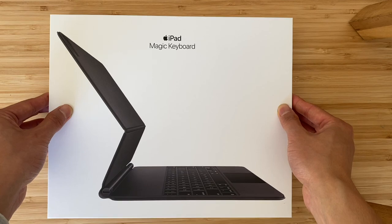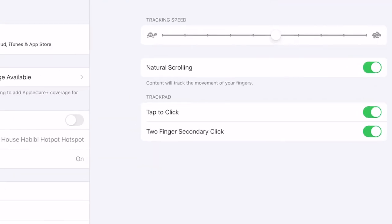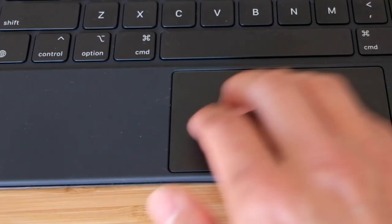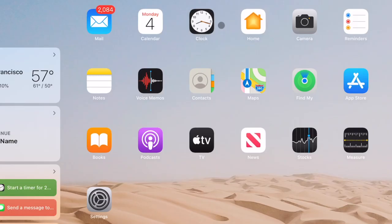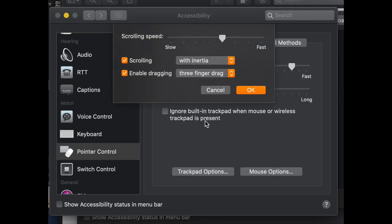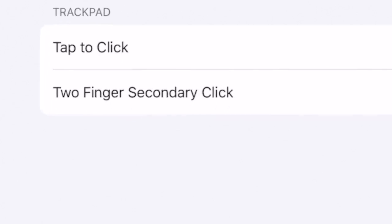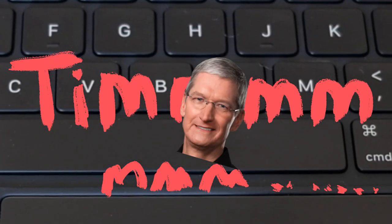Between the touch screen, the pencil, the trackpad, and the keyboard, there are so many ways of interacting with this device. Which brings me to this $350 Magic Keyboard attachment, which also charges your iPad. The keyboard is responsive and the trackpad is super tiny — you're going to want to bump up the tracking speed. The first few minutes of using a trackpad on iPad was a trip, but you gotta love the way the cursor just gloops onto things. Also, if you love a good three-finger drag, you're gonna be disappointed because the trackpad does not support that. Tim, why you gotta do us like that?